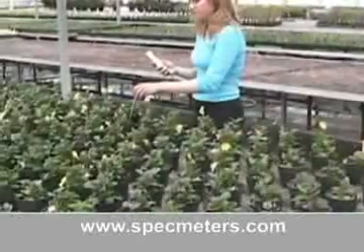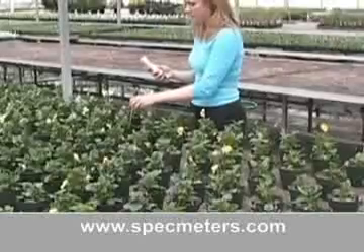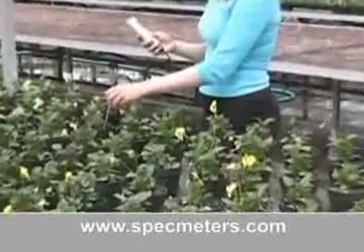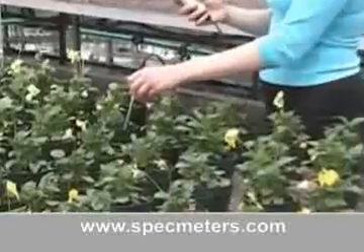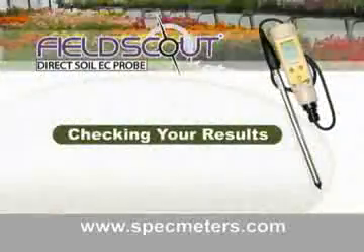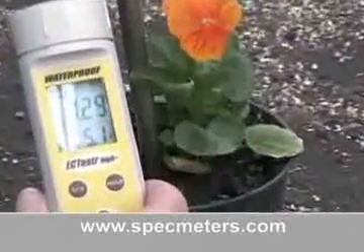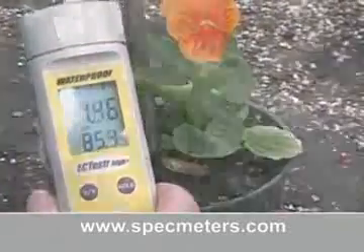With the direct measurement technology, you're able to identify problems painlessly on the spot by taking several depth and position readings to give you a truly accurate picture of your plant's growing environment. The Field Scout Direct Soil EC Meter gives you the information crucial to diagnosing your soil EC problems ahead of time with the accuracy of standard SME readings.